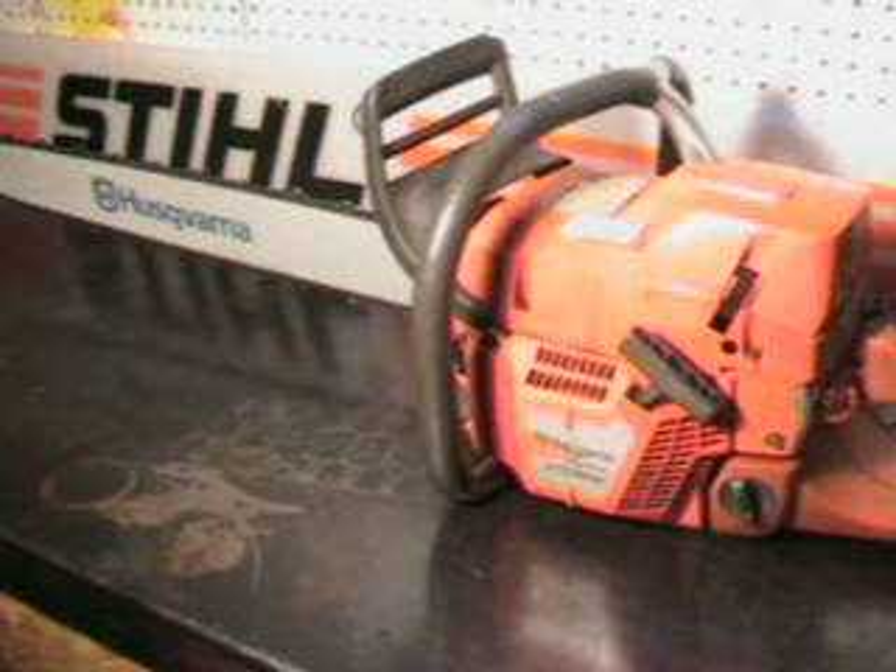Hello, welcome to Shop Talk. We're going to look at the 372 XP chainsaw. That's a 70cc motor. This is the 13.4 pound power head on this unit.